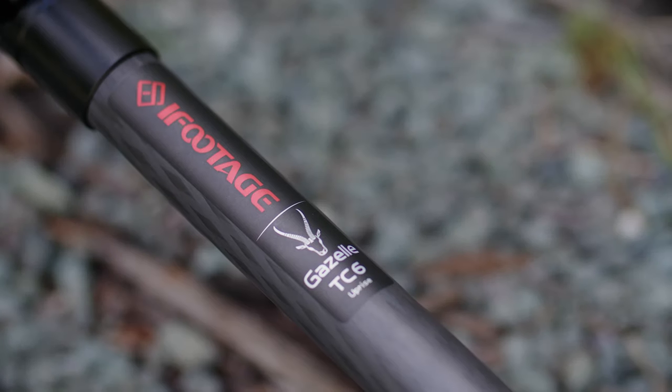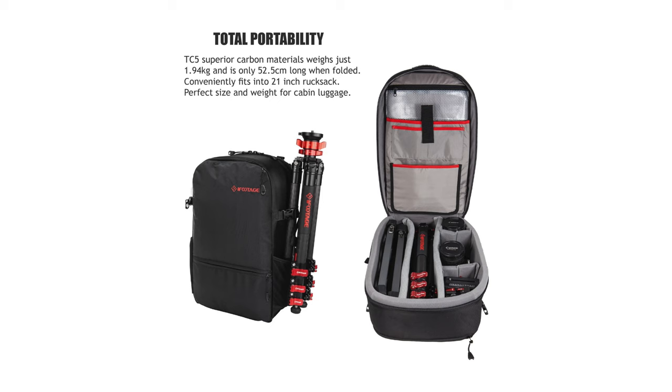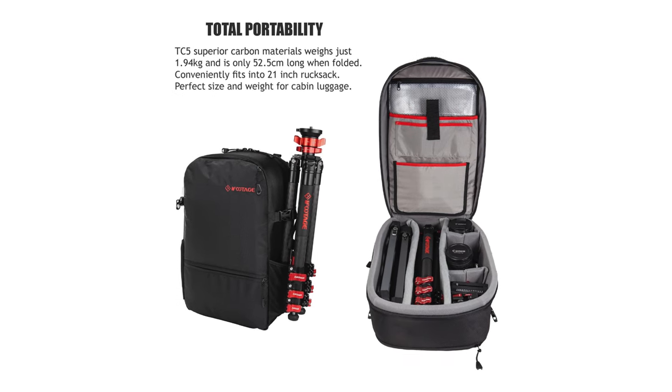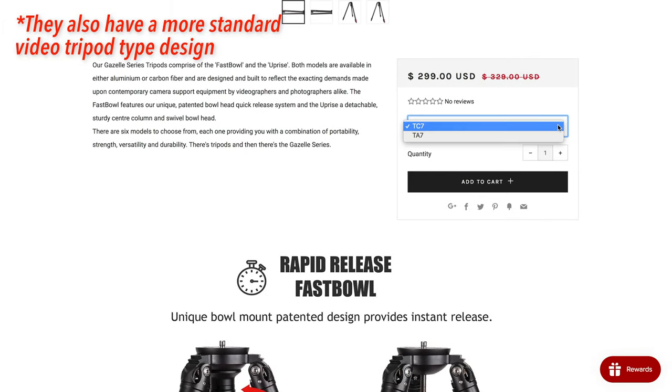This one that I have specifically is the Gazelle Uprise and it's the TC6, which is the carbon fiber version, but they do also have aluminum if you want to save a little bit of money. And they have two options for the number of leg sections, whether you want a more compact folded design or a little bit more strength, because fewer leg sections means thicker legs.